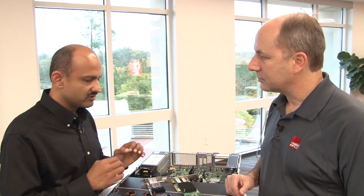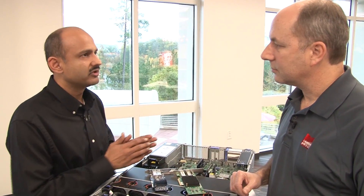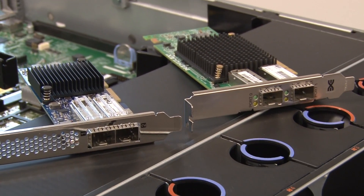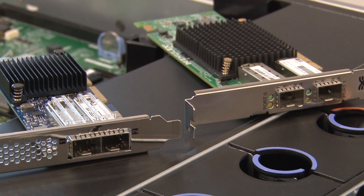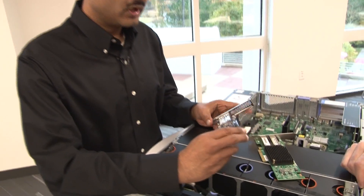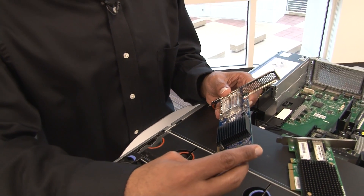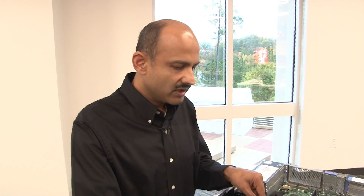These adapters also support RoCE V2. The first generation supported RoCE, and the second generation supports RoCE V2. The main difference between RoCE and RoCE V2 is that RoCE V2 supports network communication across multiple networks and across multiple tenants — it is truly taking over the functionality of a layer 3 switch and is able to communicate across networks in the data center.